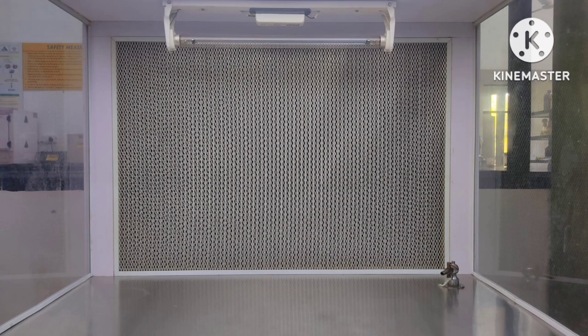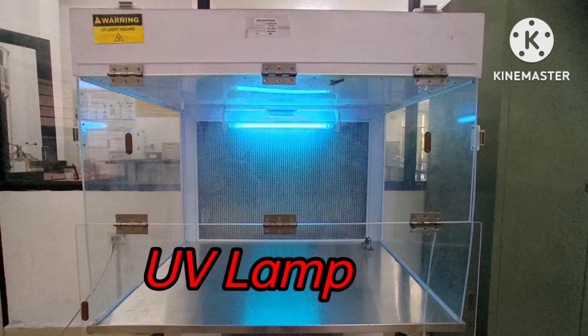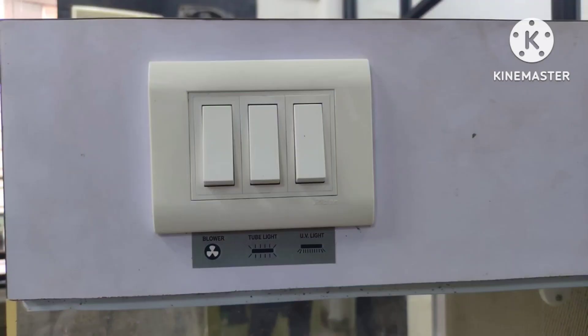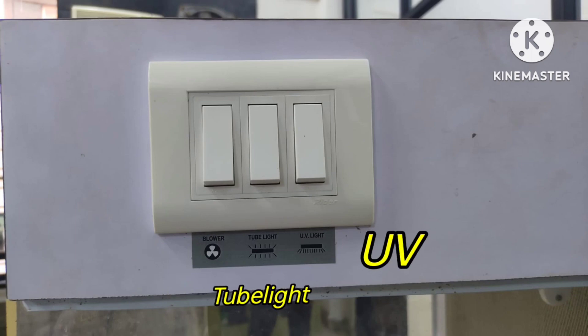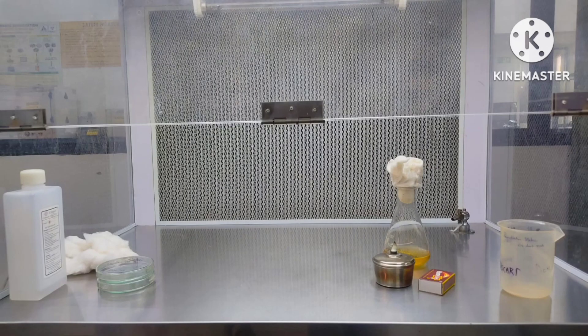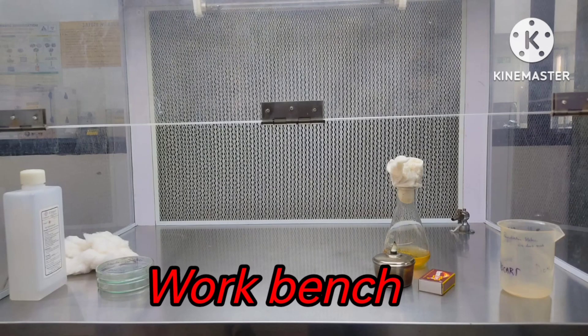The UV lamp provides ultraviolet light, which is carcinogenic in nature — it causes cells to grow unnaturally and destroys living protein. Next, we have a set of switches for the blower, tube light, and UV light, used according to our purposes. We also have a manometer, which is used to measure the pressure inside the laminar airflow cabinet.